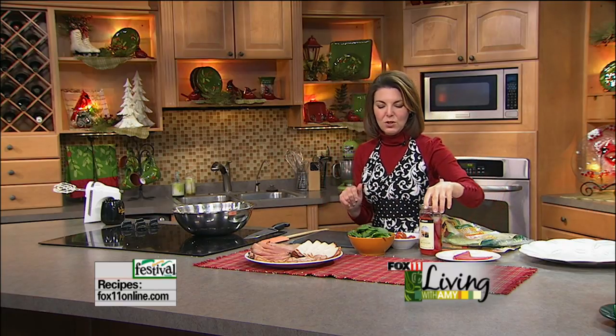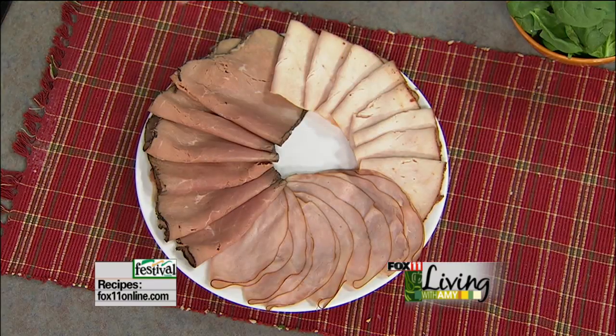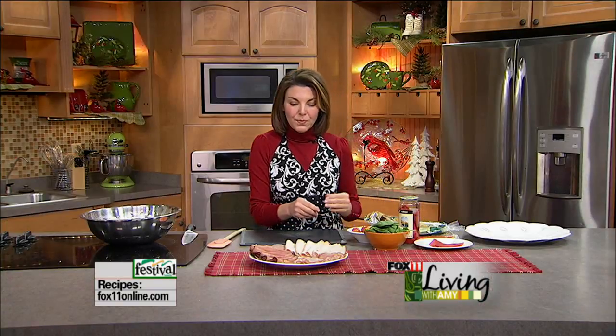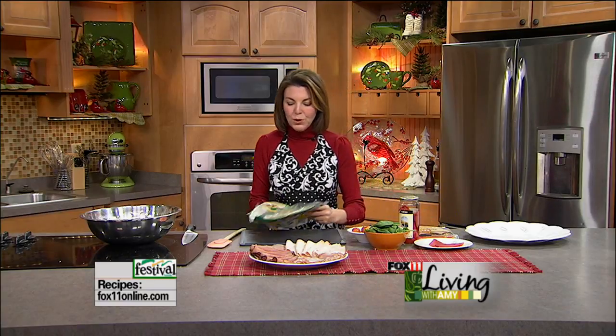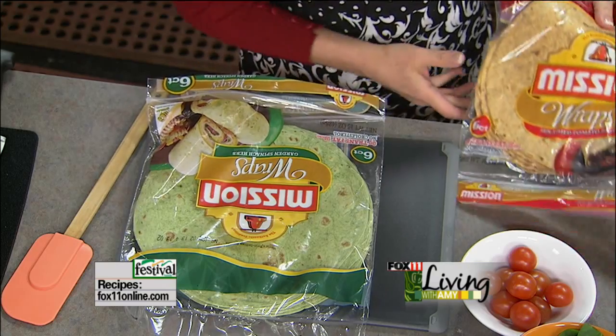Now we're going to start putting these pinwheel sandwiches together. I went to Festival Foods and picked out some really lovely deli meat that I had sliced very, very thin, almost shaved. There are all sorts of different fun flavors you could do if you want to go a little gourmet — Black Forest ham, honey ham, wonderful roast beef, sun-dried tomato turkey, which is my favorite, Cajun turkey breast. There's a lot of different fun flavors of deli meat, so it's up to you. I like to do a variety. We're doing these on flour tortillas, which also come in some fun different flavors and varieties.